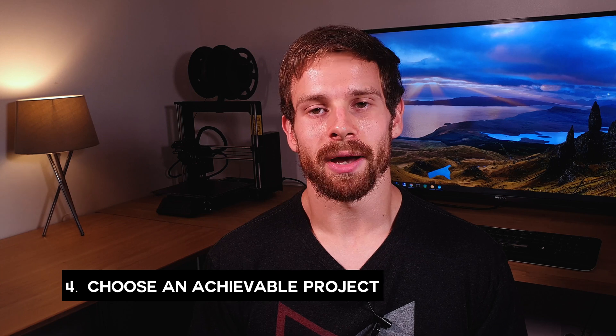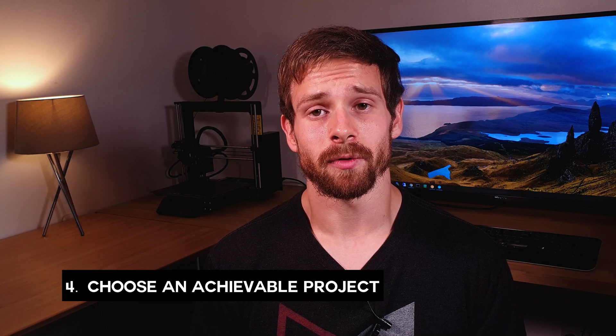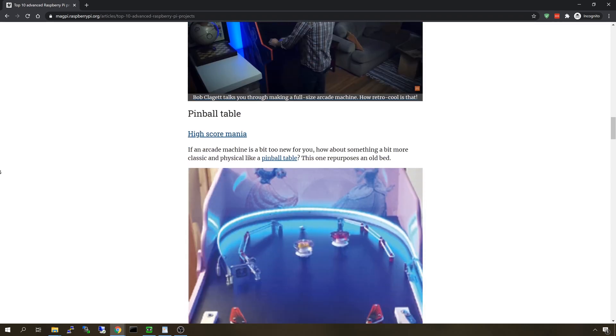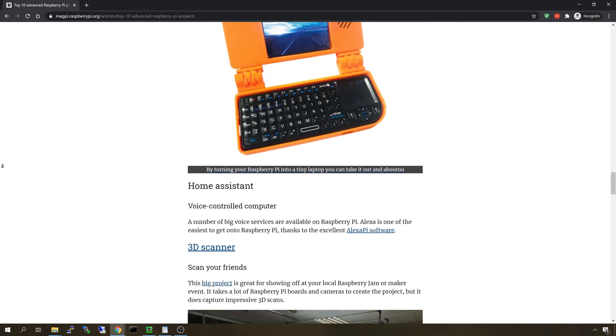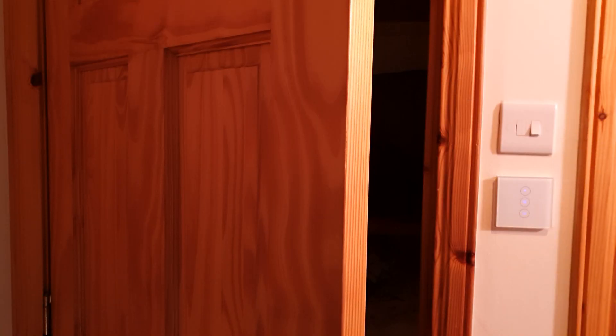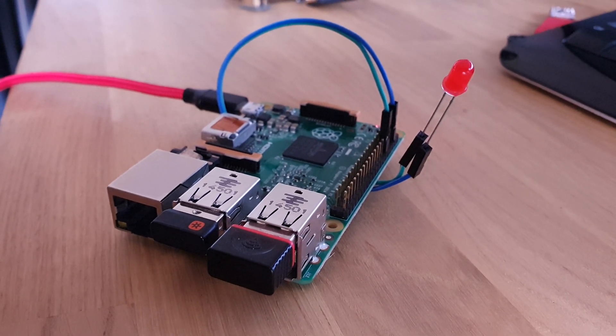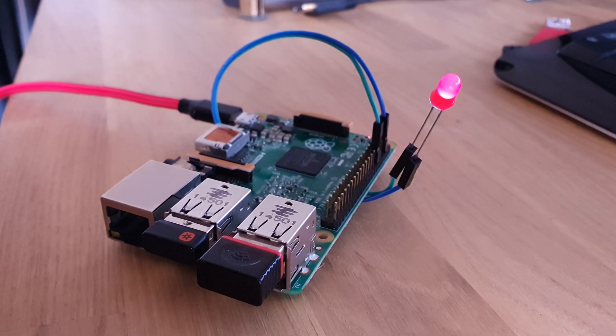My fifth and final tip is to choose a project that's suited to your skill level. If you haven't ever used a Pi or even Linux before, then tackling a project like a CNC machine, a 3D scanner or even a pinball machine is going to seem like a pretty daunting task and is likely to end up with your Pi being flung in the junk cupboard. Make sure to choose a realistic project that is achievable. Even turning an LED on with the Pi's GPIO is a great place to start and you will learn so much from doing so. Then you can work your way up to the bigger projects once you get more comfortable.